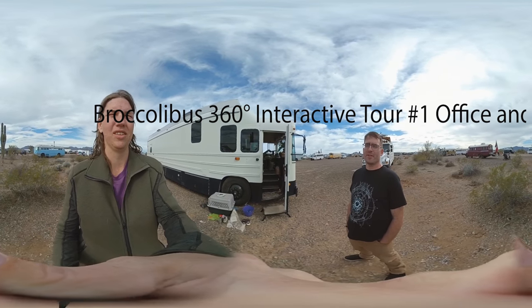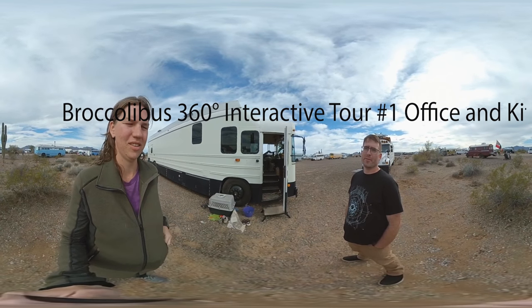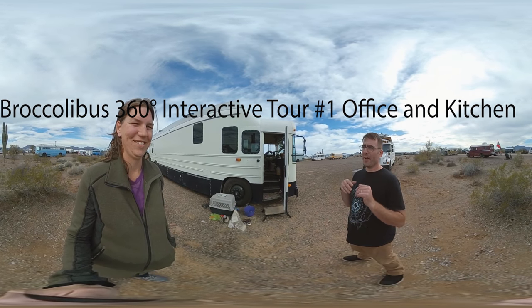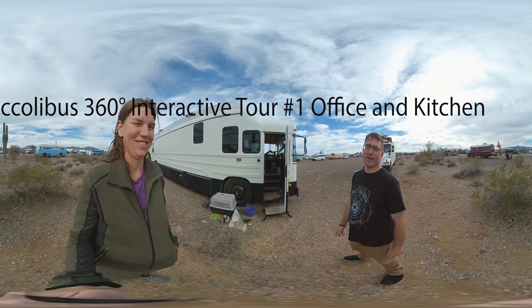My name is Aaron Broccoli, and we affectionately call our bus the Broccoli Bus. It was a total accident on a Schooley forum — I just was like, oh that sounds fun, and it turned into a thing and it stuck, so here I am.